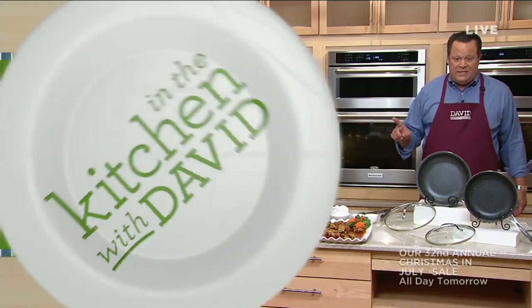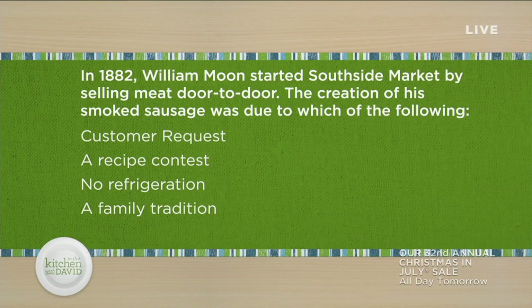Let's check in with Stacey who's got some trivia for you. It's going to be regarding one of the amazing food products we have in the show — our smoked sausages. In 1882, William Moon started South Side Market by selling meat door to door. The creation of his smoked sausages was due to which of the following? Customer request? A recipe contest? No refrigeration? Or a family tradition? If you're in our chat on David's Facebook page, leave me your guesses there and we'll reveal the answer as soon as we get to that presentation.